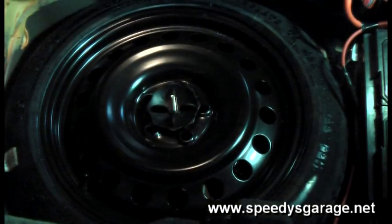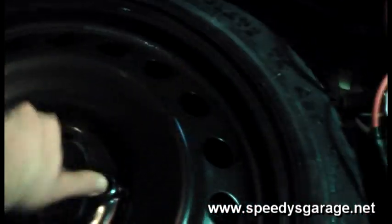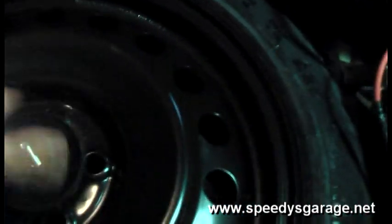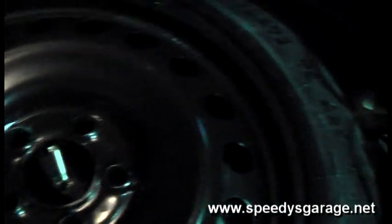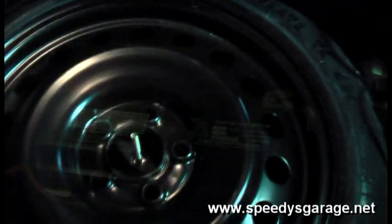Next, empty the trunk. We're going to want to take out the trunk bottom — it's a hard foam board covered in carpet and it will lift right out. Then take the spare tire out — just loosen it and it will lift up. The jack can stay in place.